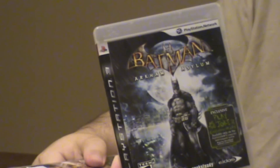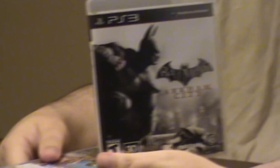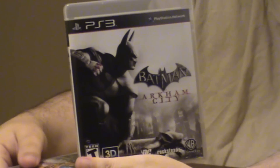Arkham Asylum — got the platinum, I'm pretty much done with it. Arkham City I started, and for whatever reason, I just can't get into it anymore. But it is a great game — it's beautiful, it's got a lot of add-ons. And if you love Batman, you'll love the game.